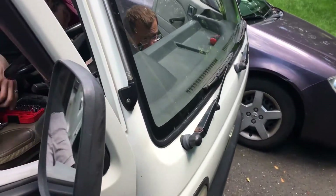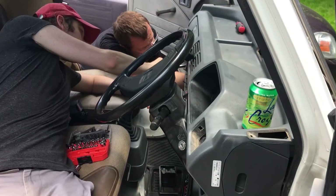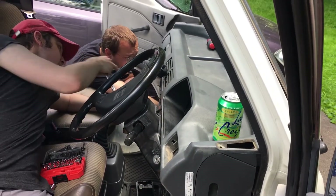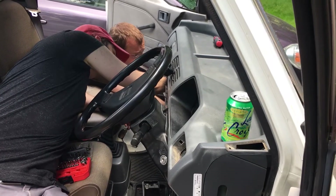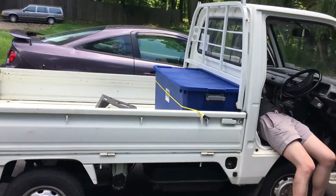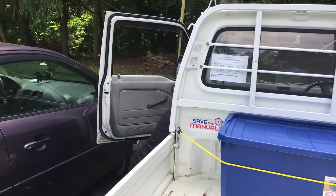So today we are doing what I would describe as exploratory surgery. We're removing the dash so that we can access the electronics and hook up our AM transmitter to the car's existing electronics. Doing this should teach us about the car's existing electronic systems — that's kind of valuable considering we're going to be changing them.